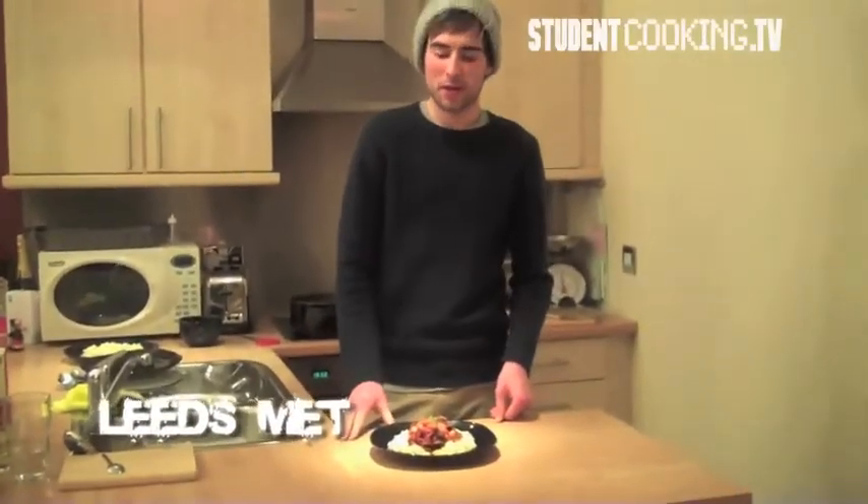Hi, my name is Sandy and today I'm going to be showing you how to cook vegetable chilli. This is one of the meals from Leeds Healthy Week and it is available in the food court, and has been designed by one of the university's nutrition students. Today I'm going to show you how easy it is to make for yourself at home.